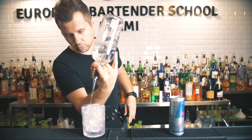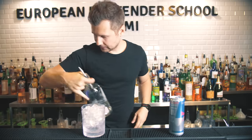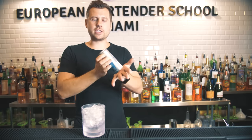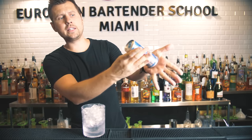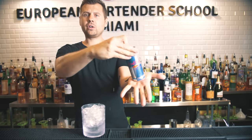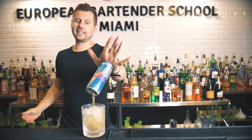Let me show you how it should look. Let's say you're making a vodka Red Bull — you pour the vodka, and then you take the Red Bull. You rotate and end up in this position, so you simply rotate a little bit more, open your can, and then start pouring like this.